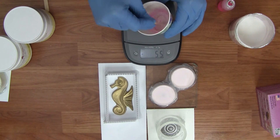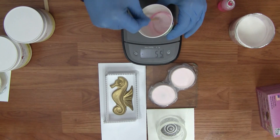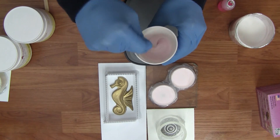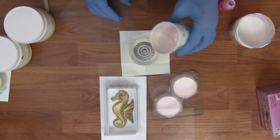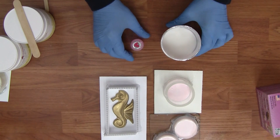Adding too much catalyst could accelerate the cure of your silicone quicker than you want. Follow the same steps in mixing, making sure that the catalyst is mixed in really well, then go ahead and pour it into your mold box.